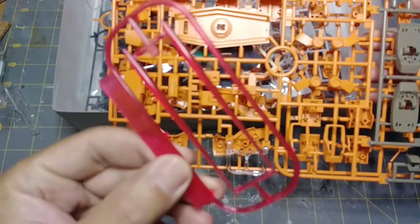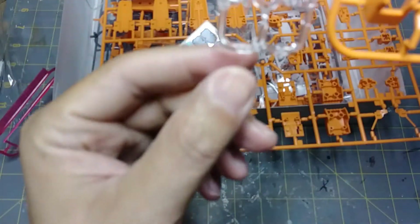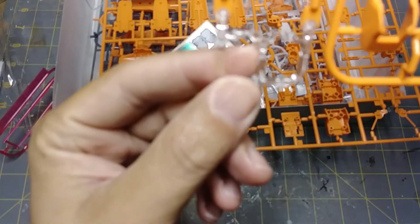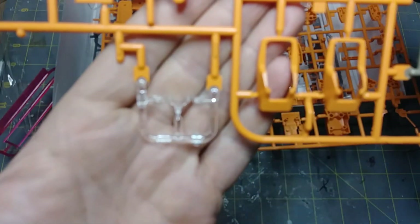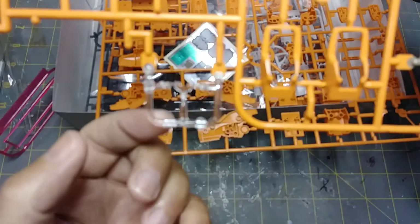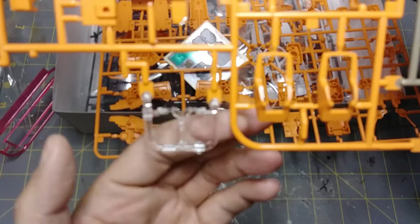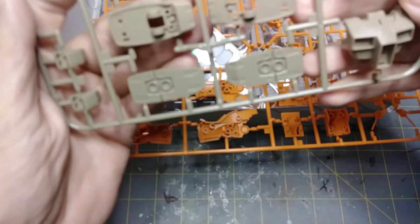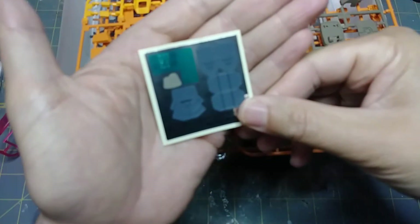So here are the sprues — obviously the beam rifle here, standard beam rifle stuff. On sprue A you have three different color parts: lighter orange here, darker orange there, and a clear part which is the visor. That's the visor there — probably going to have to do the typical paint aluminum behind it with the green so it gives it a nice look. Then you have this nice khaki color which offsets it a little bit — pretty cool. And the usual Gundam stickers for your sensors and all that goodness.